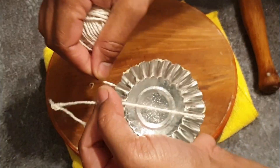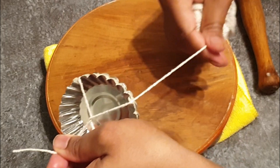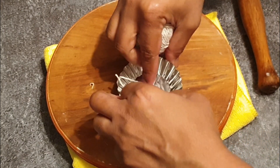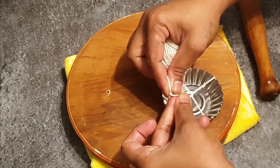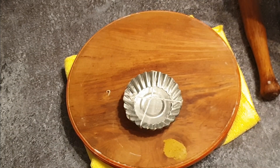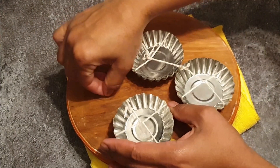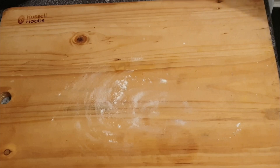Then tie it with a thread. I've done two, more to go. Now let's begin with the cones.